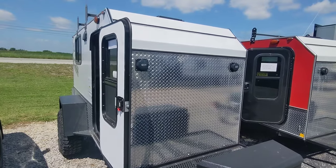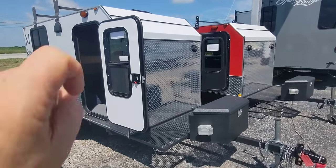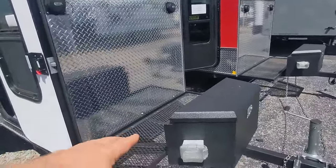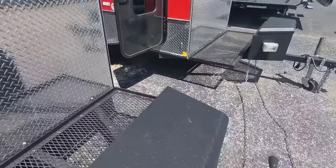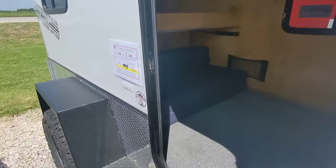Hello everybody, Mastercraft's RV Center here. I'm about to do a walkthrough of this white Vintage Trailer Works XL Teardrop. First thing I want to tell you is it comes with AC and heat, but we put the units inside — it would sit here, intake and outtake of the AC. Comes with a nice toolbox. This unit weighs 1,500 pounds, so you can tow it with anything.